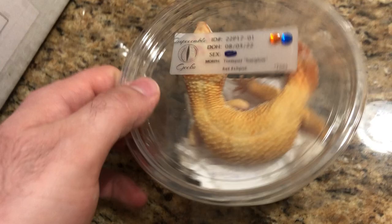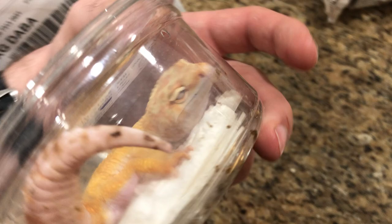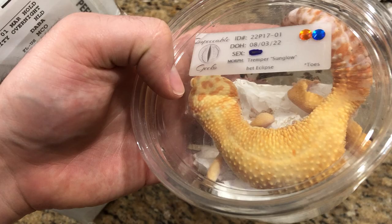We put a heat pack in there on top — it was taped. I did open it just to check on the animals. So here is the first one. This is our male tremper sunglow in parentheses, because there are dots on the head. So it is a hypo tremper, close to super hypo. It probably has less than 10 spots, but sometimes we don't consider these guys sunglows if they have dots on their head.